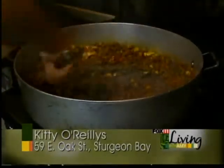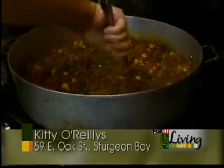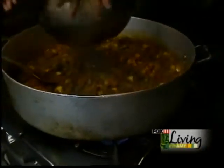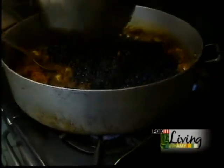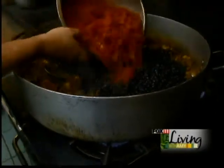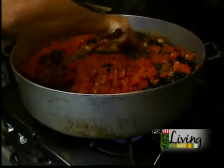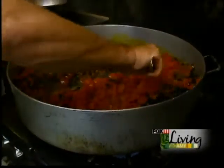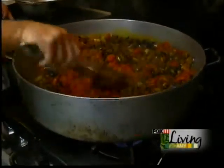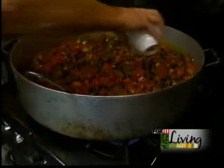Stir it in. Now more of the good stuff is next — we add a large can of drained black beans, a can of undrained tomatoes, and mix it up really good. Then add a cup of a nice red dry wine.